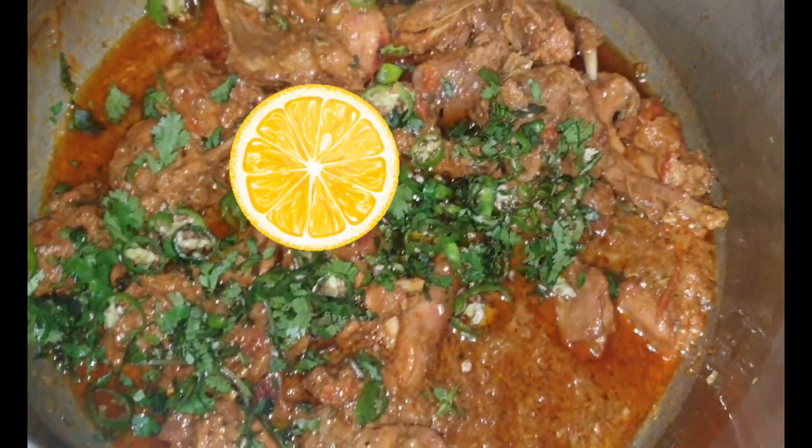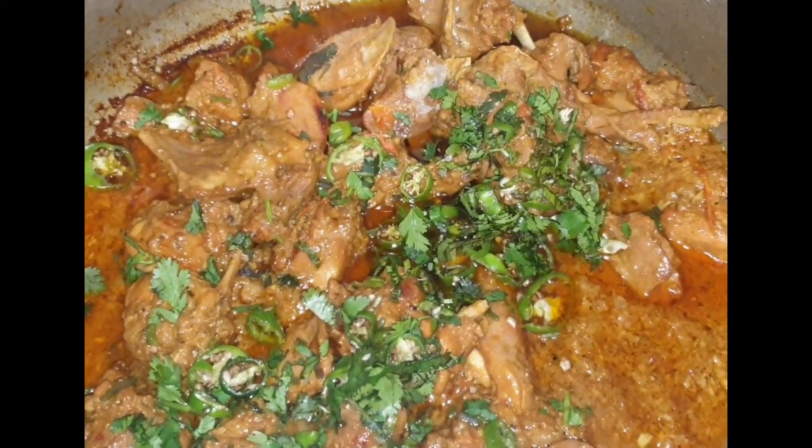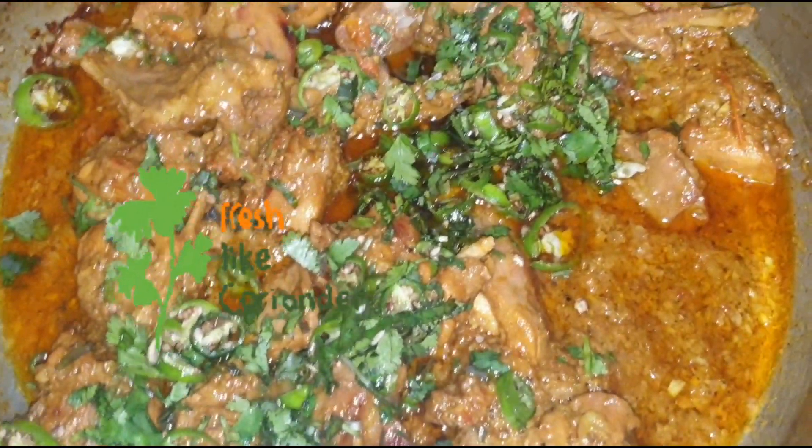Also, squeeze a lemon into this recipe so that it will enhance the flavor, and add coriander for garnishing.